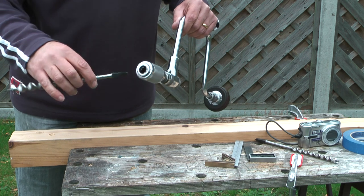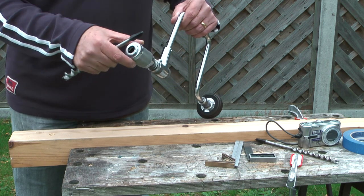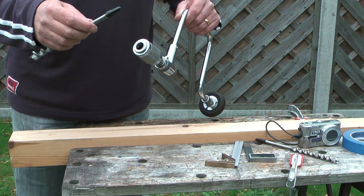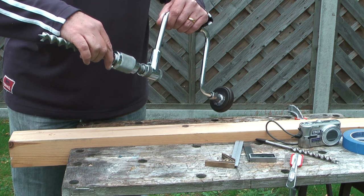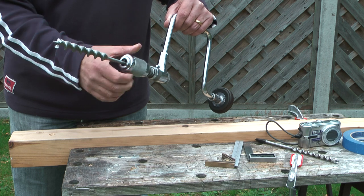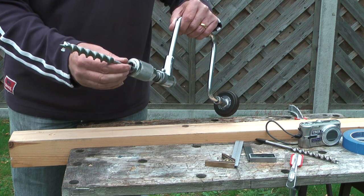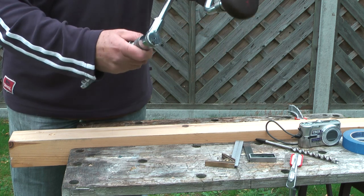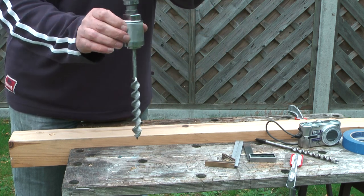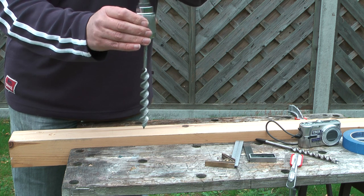When installing the auger bit into the chuck, open the chuck up so that the shank just fits through the jaws, push it in, tighten the chuck up two or three turns so that the auger bit won't come out, then hold the brace vertically and tighten the chuck up.